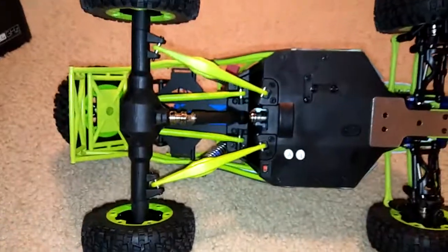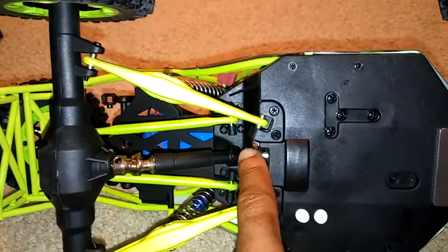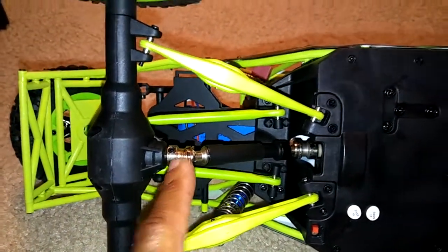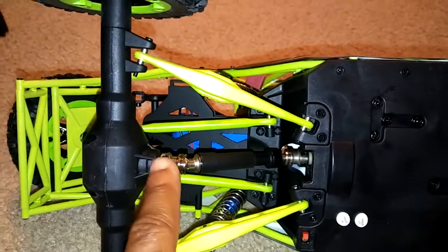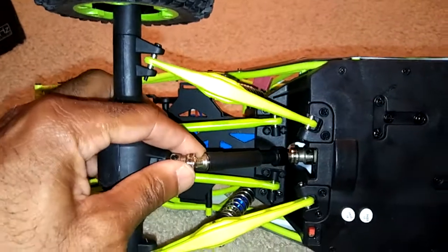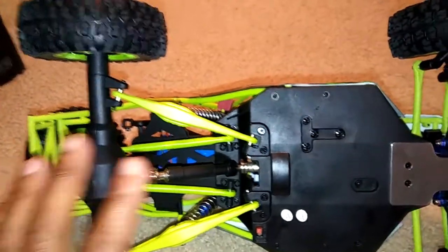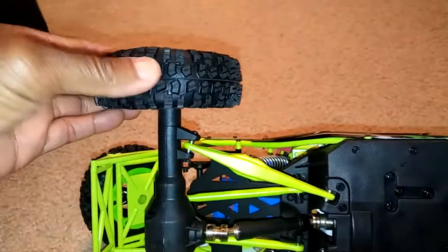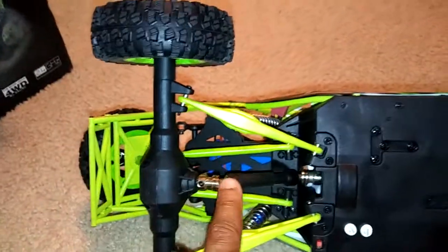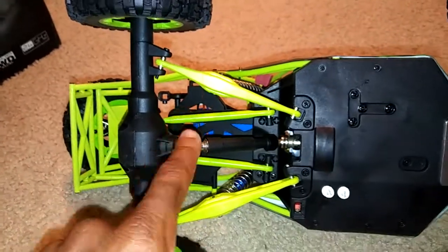One thing I've been looking at with this design is one of the weak points — the drive shaft, particularly at one end. I had the Octane and that was one of the first things to break on it. But with this kit, they've actually included an upgraded metal version of the drive shaft, which is a huge plus. At 30 miles per hour with these all-purpose tires, it's going to put a lot of strain back there, so having a metal drive shaft is great.